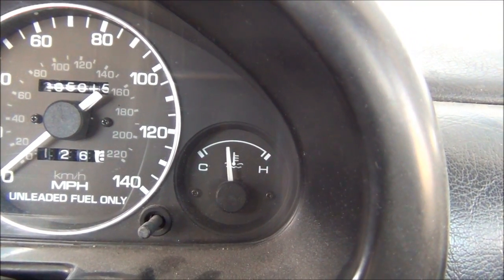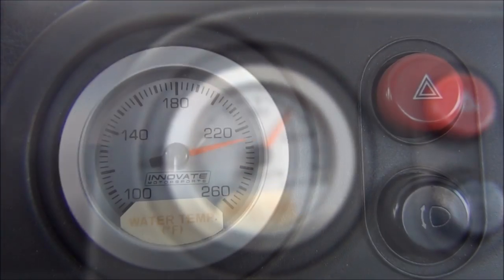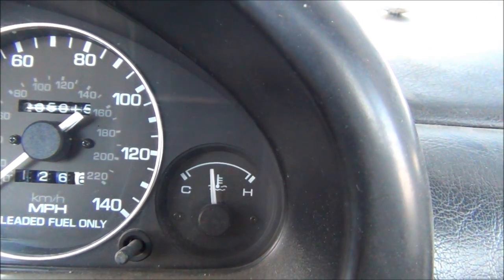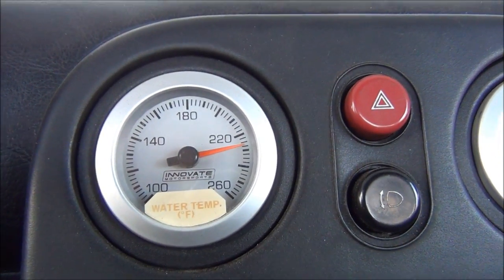At 200 degrees the stock thermostat is completely open and the stock temperature gauge is still in the same exact spot — so it reads a safe temperature. But now we're at over 220, getting close to 230 degrees, and the stock temperature gauge is still in the same exact location. That's called a non-linear gauge — it's going to stick at that same spot for who knows how long, and it's not even showing that the engine is getting too hot.